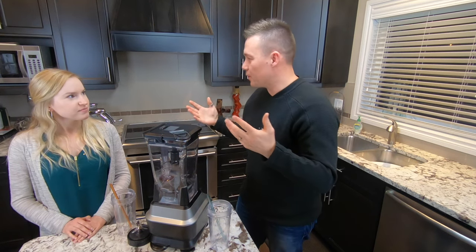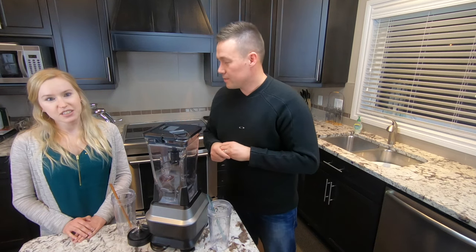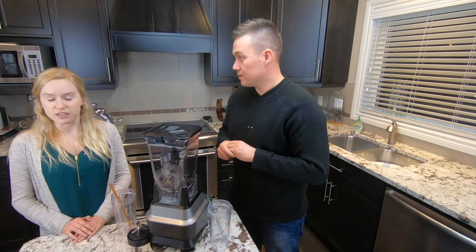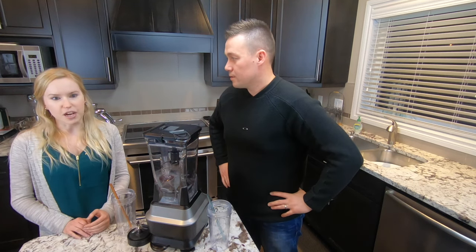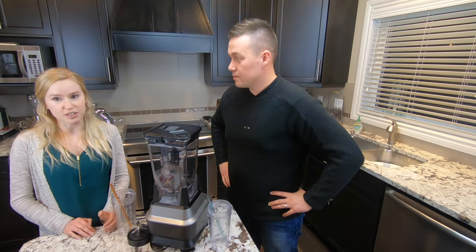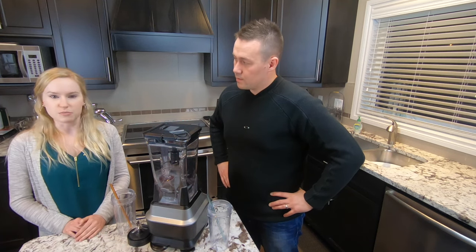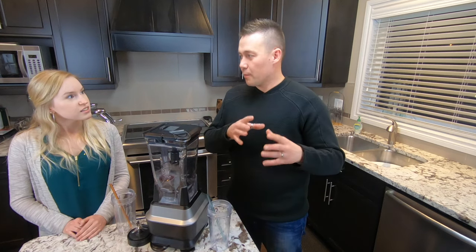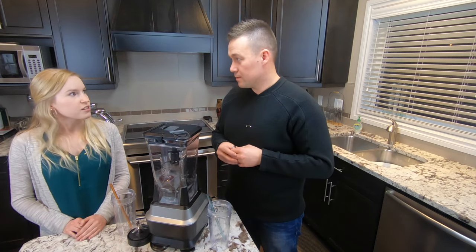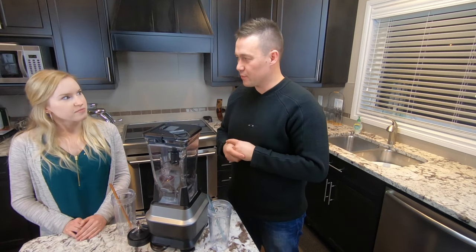So Kelsey, when would we use this — or as an athlete, when would we use this Back to Basics recovery drink? Typically after you're training hard or doing exercise, you want to get your carbohydrates and your proteins in within the first half an hour after you exercise. So that's a great time to throw this smoothie together. And it doesn't matter if it's after a workout or after competition — as long as it's within about 30 minutes after that physical activity.